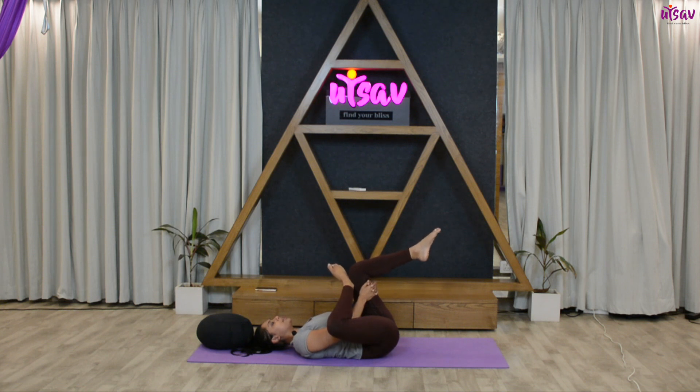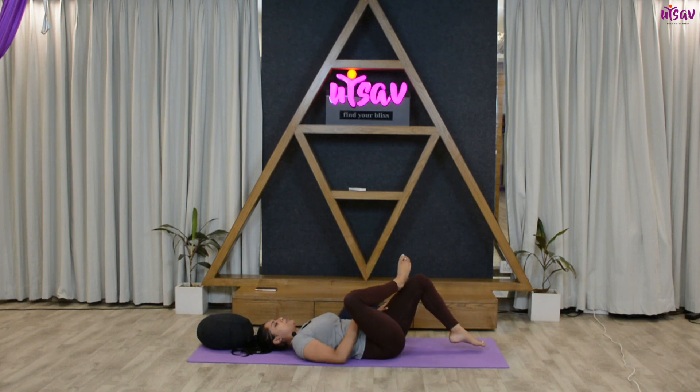Six, five, four, three, two, one. Slowly keep your feet back on the ground. Let's do it on the left hand side — get your left foot over your right knee.